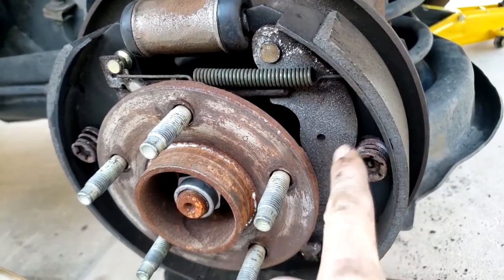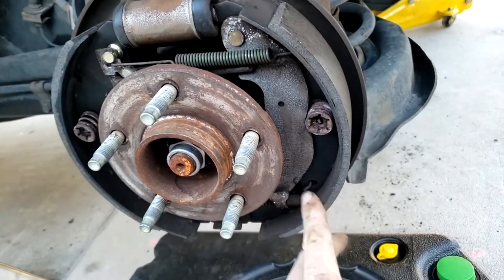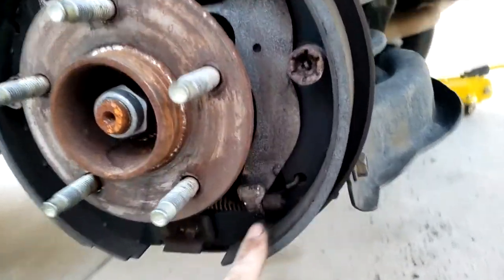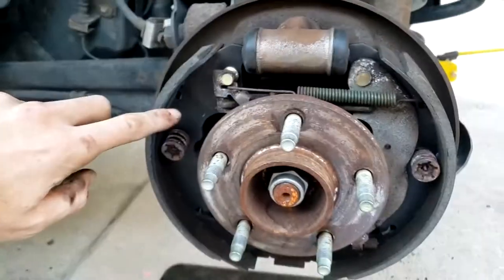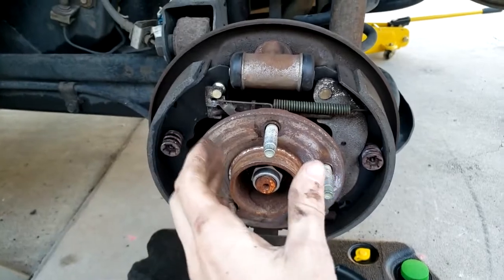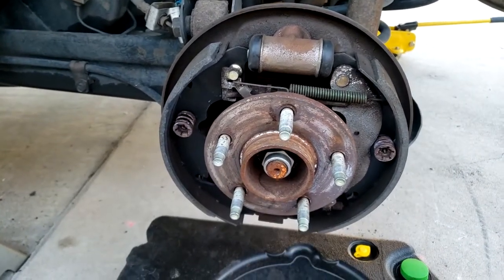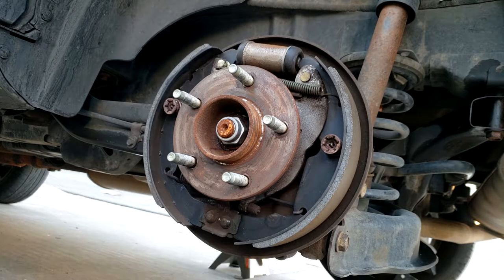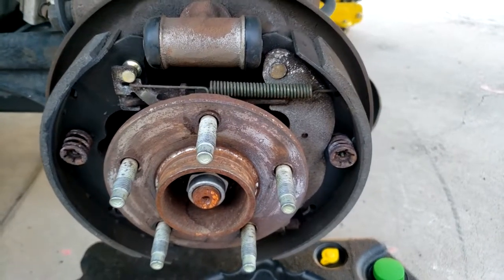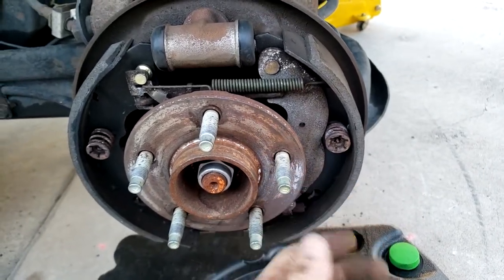The last thing to mention is the handbrake lever. When the parking brake is applied, it pulls out — it's connected by a spring mechanism that contacts the other shoe — and when we apply the brake we can see the shoes move in and out. It's good to have someone move the parking brake up and down so you can see this mechanism working perfectly.